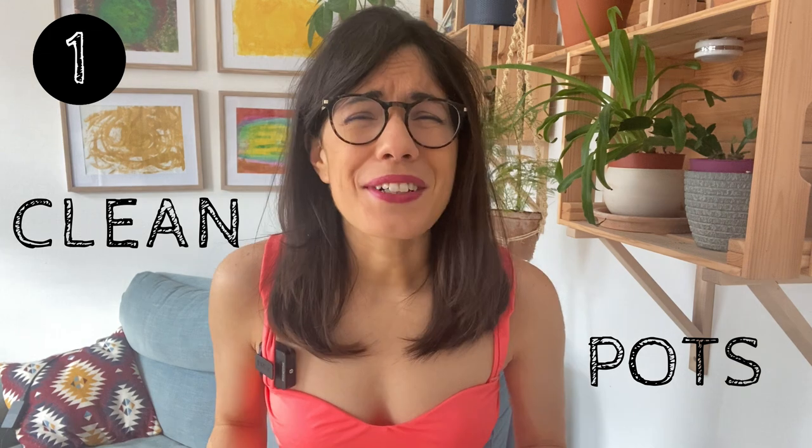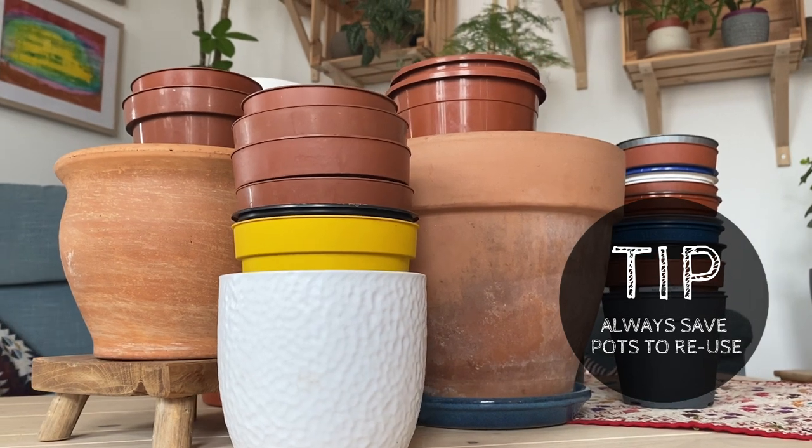The first thing that we want to do is to clean our pots. I have many plastic pots at home, I also have terracotta pots and some ceramic pots. Sometimes our pots have some soil inside or residue from the previous plant, so it's very important that we clean them.